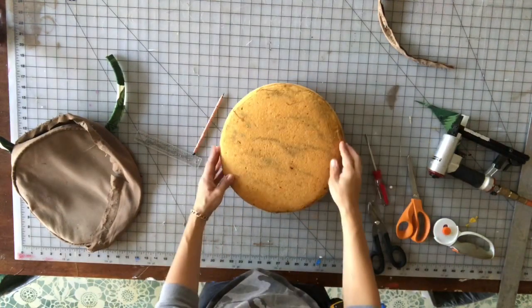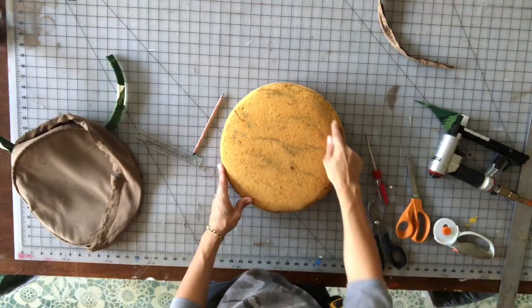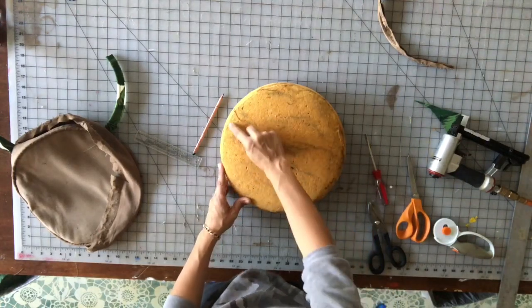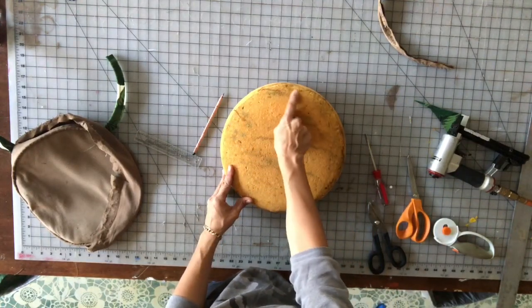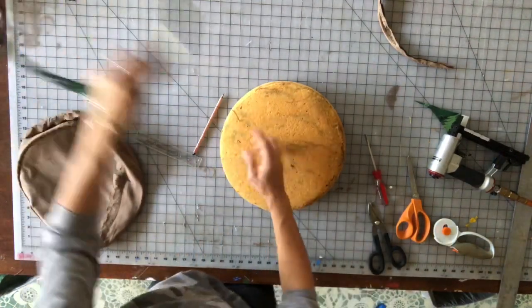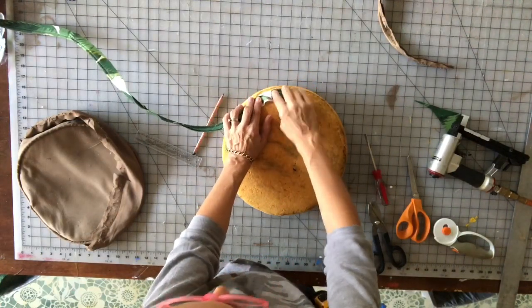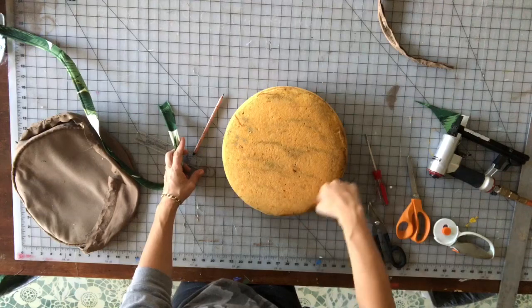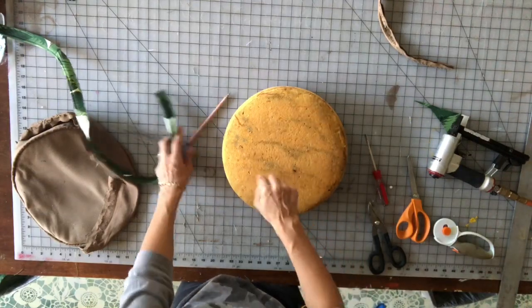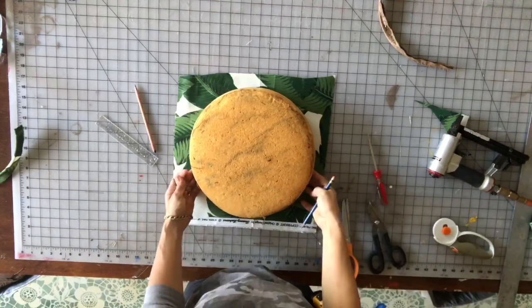You want your circle to be just slightly smaller than the circumference of this foam so that your welt sits on top of the foam. You don't want your welt to be shifting, with some of it down the side and some on the top. That's why you cut your round circle slightly smaller.